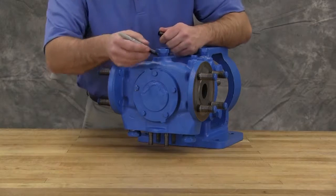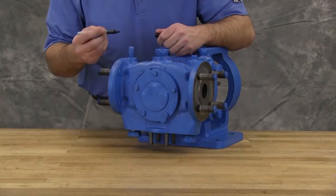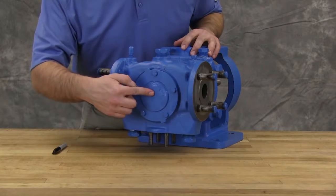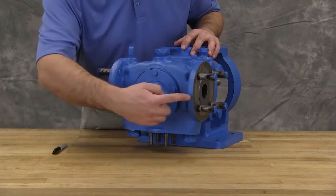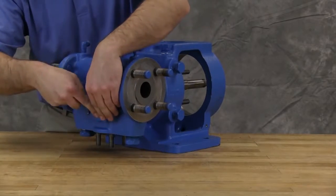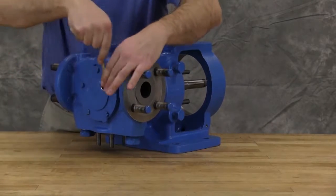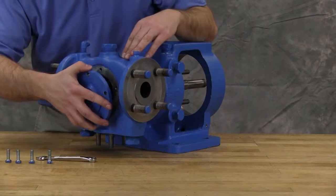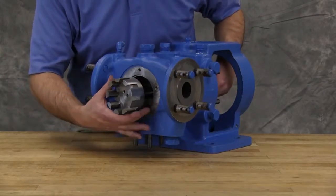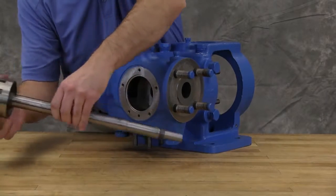Mark the head and casing before disassembly to ensure proper reassembly. The idler pin, which is offset in the pump head, must be positioned toward an equal distance between port connections to allow for proper flow of liquid through the pump. Remove the head cap screws or nuts. On larger pumps, jack screws should be used to back the head away from the casing. Remove the head by tilting it backward to prevent the idler from falling off the pin. The rotor and shaft assembly can now be removed from the pump. A soft headed hammer may be required to tap on the end of the shaft for removal.